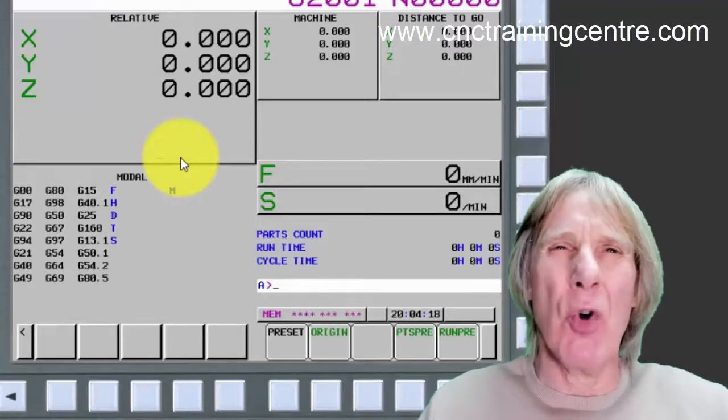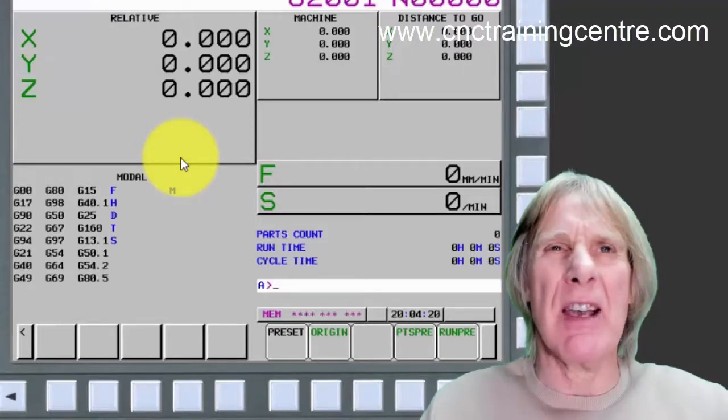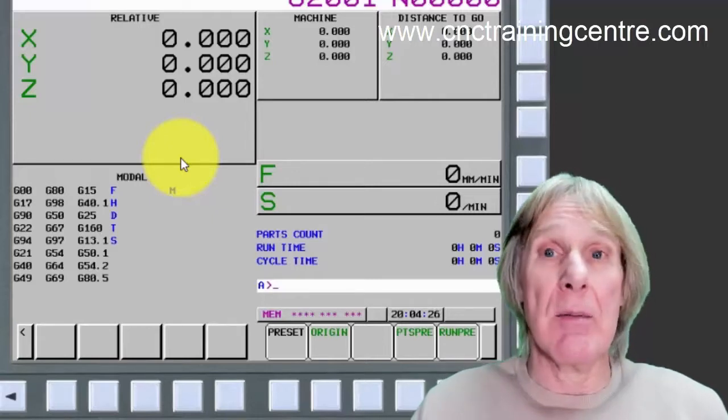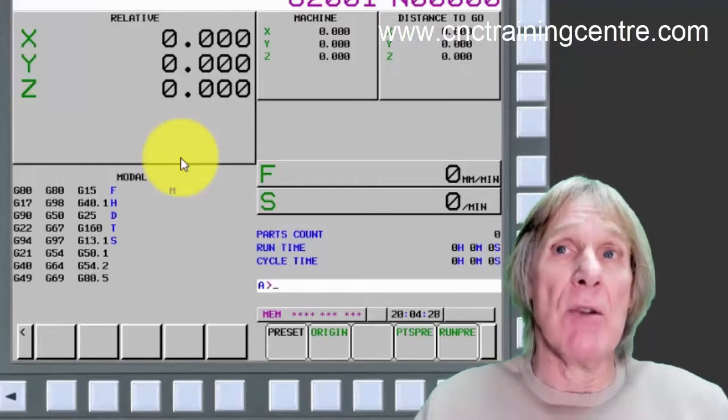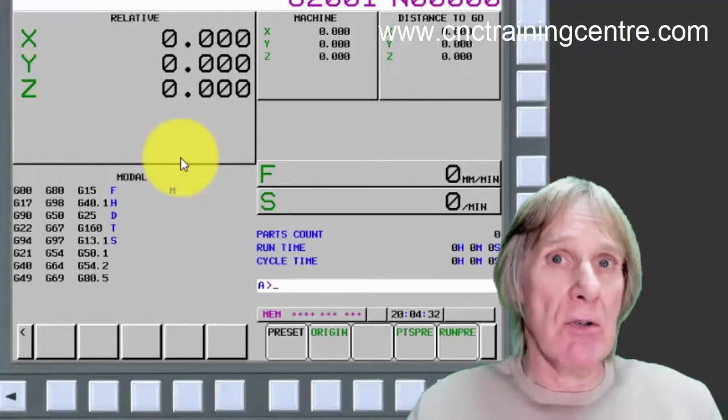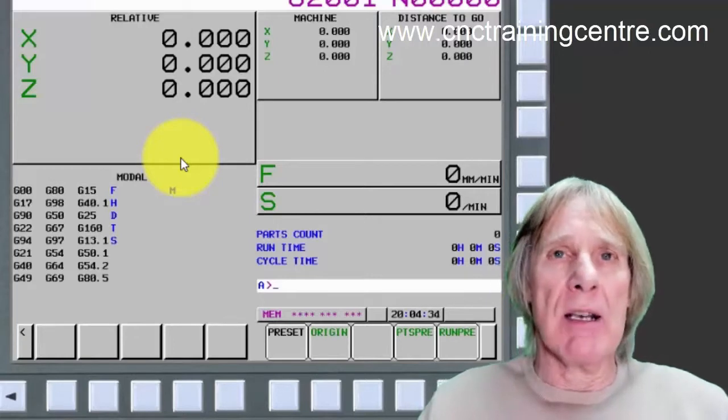You might ask what you'd want this for. It's very useful if you've just got to face mill the top of a part — zero up your Z, face mill the top, and then if you think you could do with a little bit more off, you know where you are. You're at zero, so just wind it down 0.2 and take another cut.